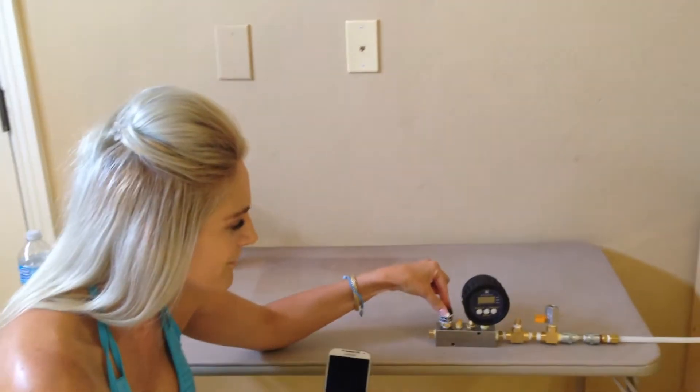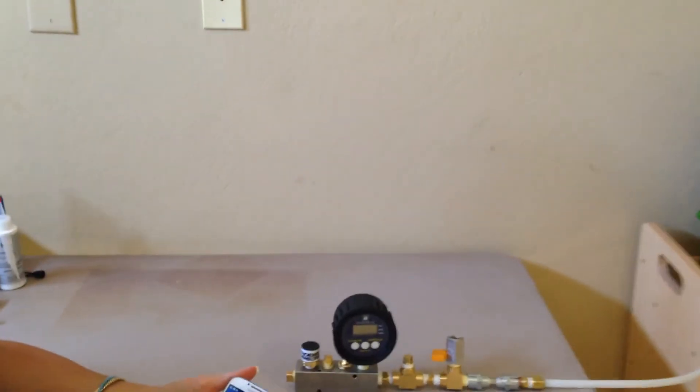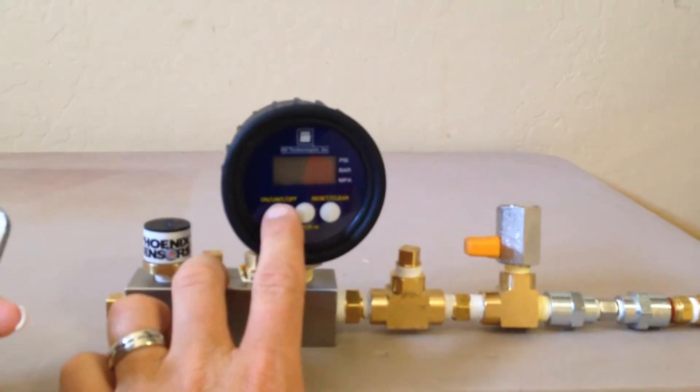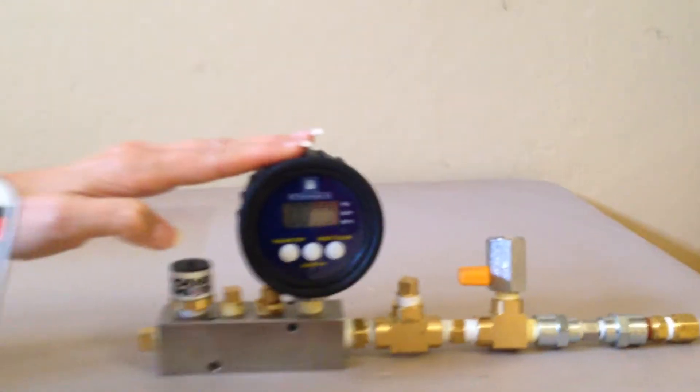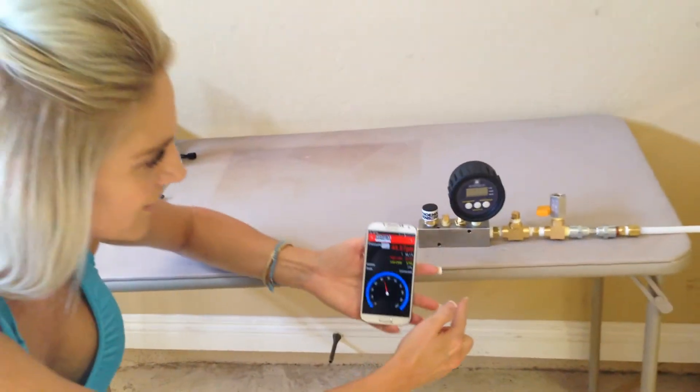One of the fascinating things about this is you can take different readings — you can go ahead and program the different PSIs. With our free application, you can be as far as 100 feet away and take several readings.